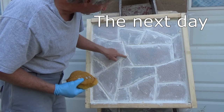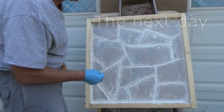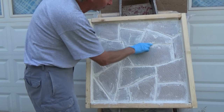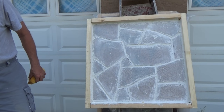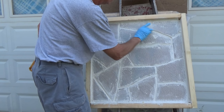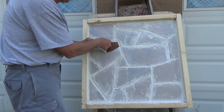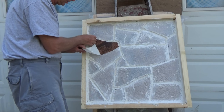We're back the next day, looking at our joints. If you ever use thinset you'll notice once in a while the joints get a little crack in them — those are shrink cracks. So you just go over it one more time on any bad spot before you take the covering off. Just like that. Then we come out here and start peeling away our covering, and that's going to show us our stone.